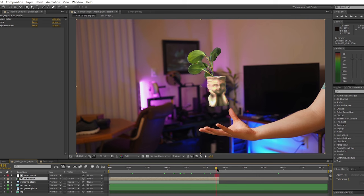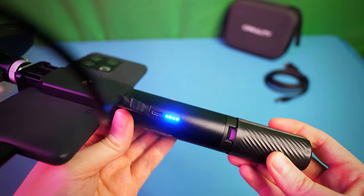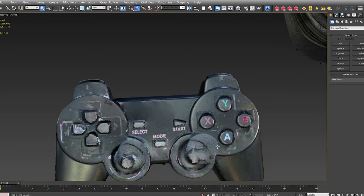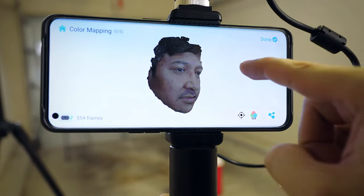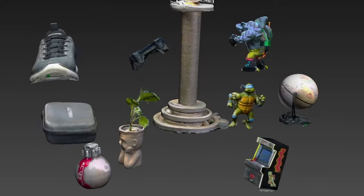I'm pretty excited about having this scanner — I can really use it for many of my 3D printing and 3D animation projects. My overall best tips: have soft, even lighting, and know that not every object will be great for 3D scanning. Just see what works best and learn from those scans. I'm really glad I could share this experience with you. Thank you so much for watching and I hope we can hang out again sometime.